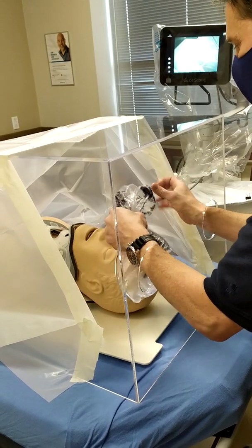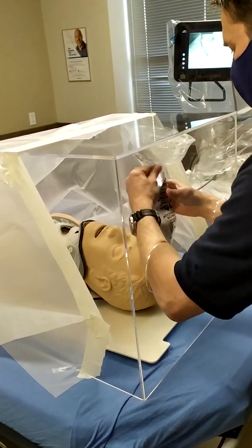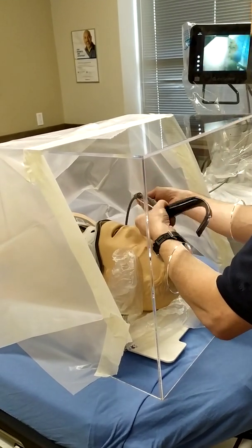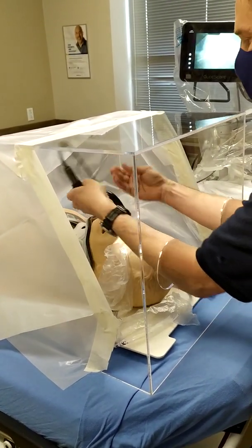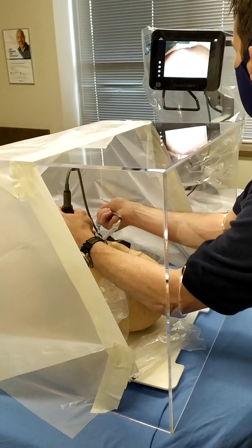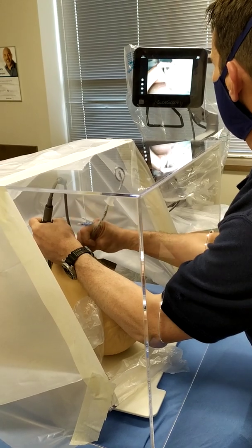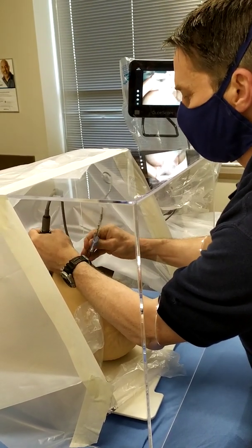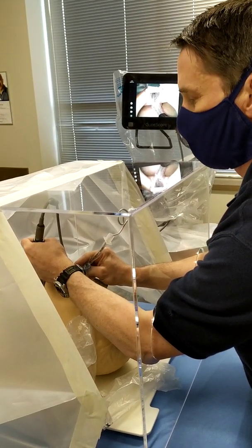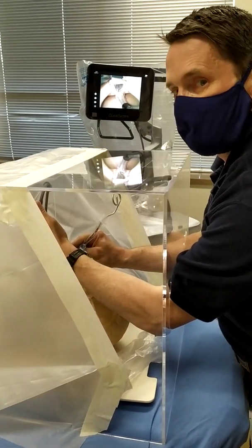As opposed to some folks who have been using bags laid over the patient as a technique — which is possible — in this case you're still able to work with the patient. You've got a good view, you've got the time you need to work with your patient, you've got good protection, and my face is completely up and covered above here. This is the advantage this box gives you.